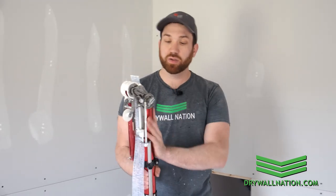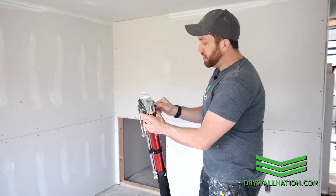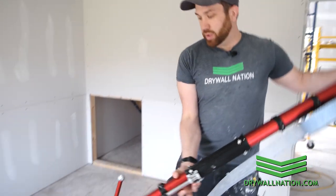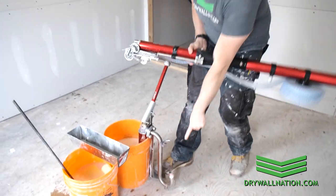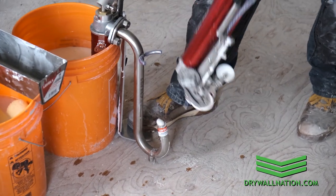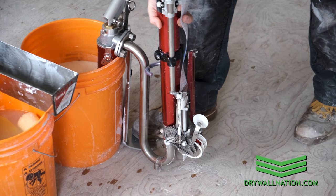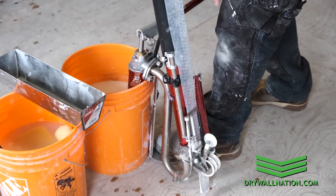So the first thing we're going to do is fill this bad boy up. To do that we're going to disengage our drive mechanism. We're going to flip our taper upside down onto our gooseneck, and before we do that we want to make sure that you prime your pump — you can see we've got mud already coming through. You definitely don't want to pump air into your tube.